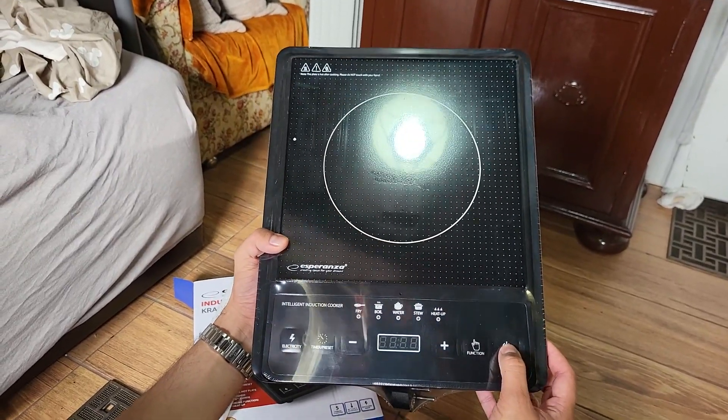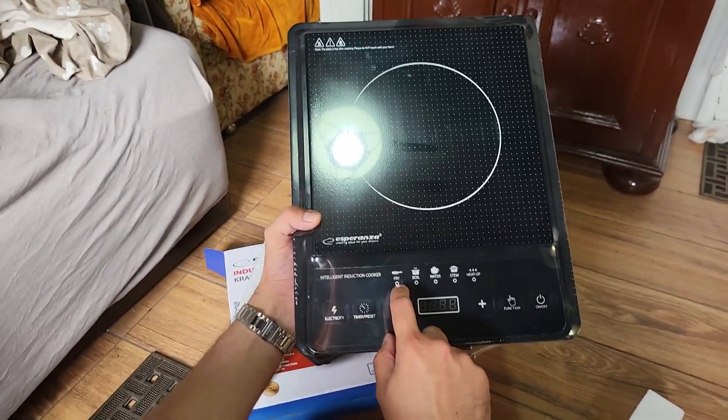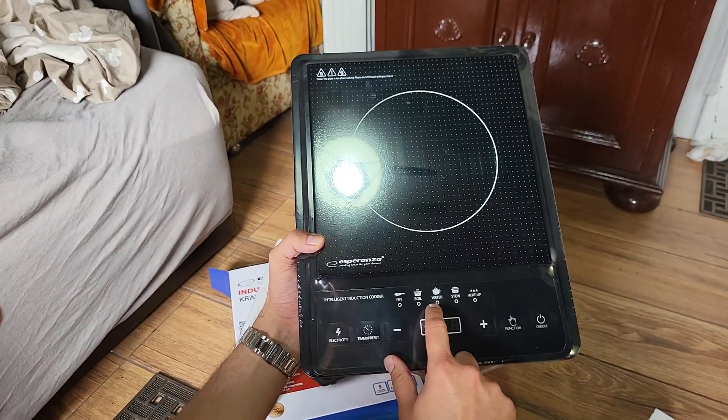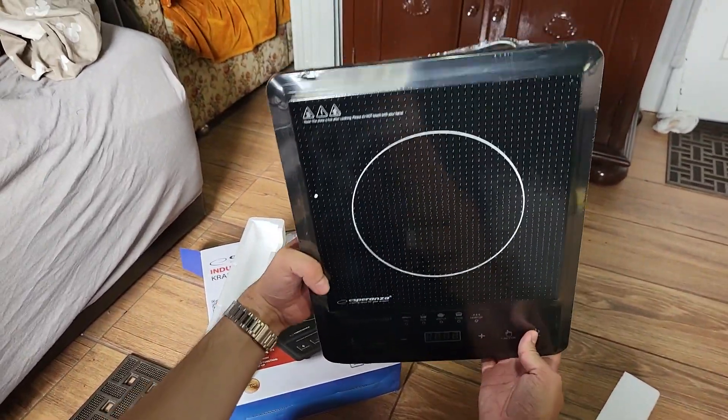You have the on/off button, and basically when you plug it in you can choose between the fry, boil, water, stew, and heat up functions. So yeah, that's about it.